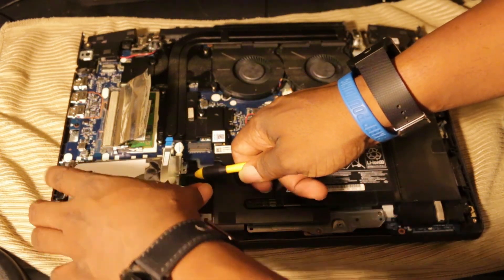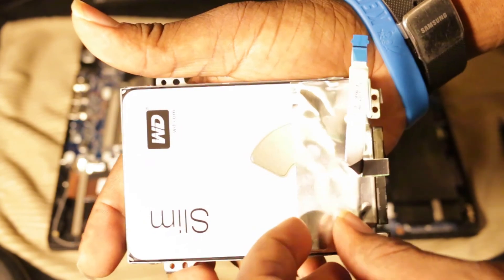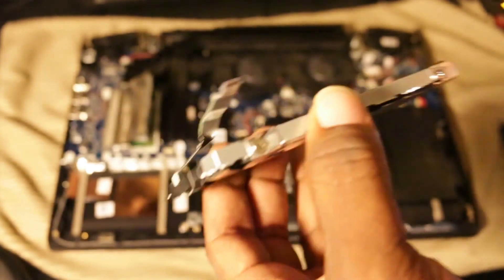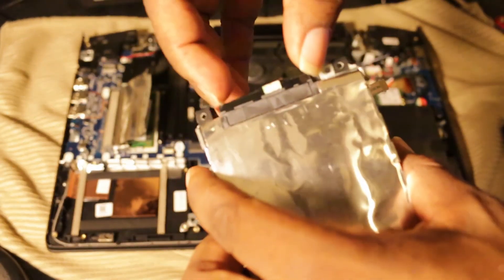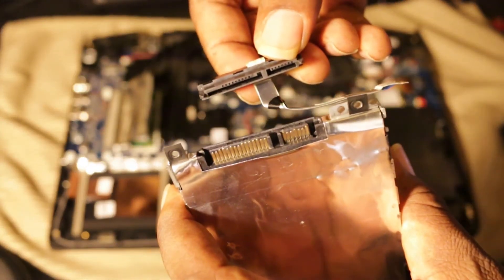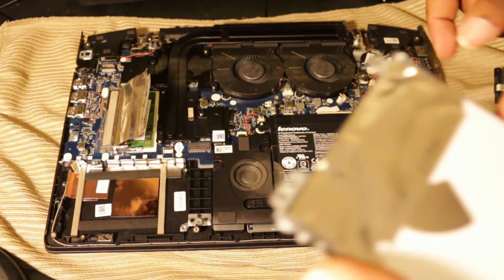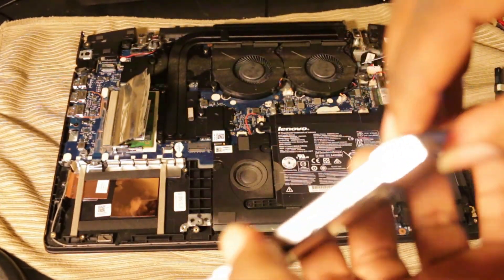Now that everything has been unscrewed and the connector removed, you can lift the bracket up. You may need to use your screwdriver to wedge it out if it doesn't come up easily, but just use that to get your fingers under it. Then there are four screws keeping the bracket connected to the hard drive — unscrew those next. After that, remove the SATA connector — you see how it matches — and we're going to put it back on the new drive.